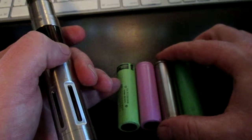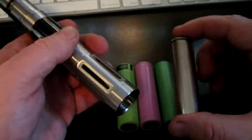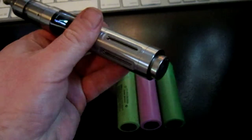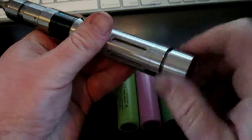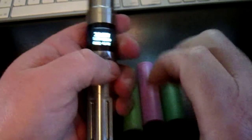I'm going to start with the Trustfire and show you what the battery sag looks like on these. Battery sag is the tendency of a battery to drop voltage as it's put under load. So we'll put in the Trustfire here.